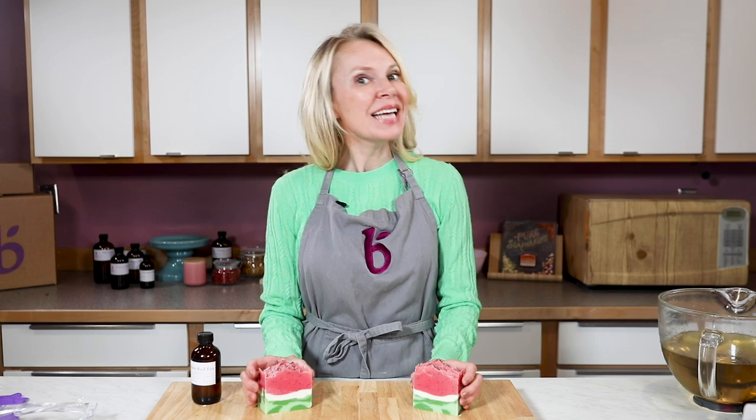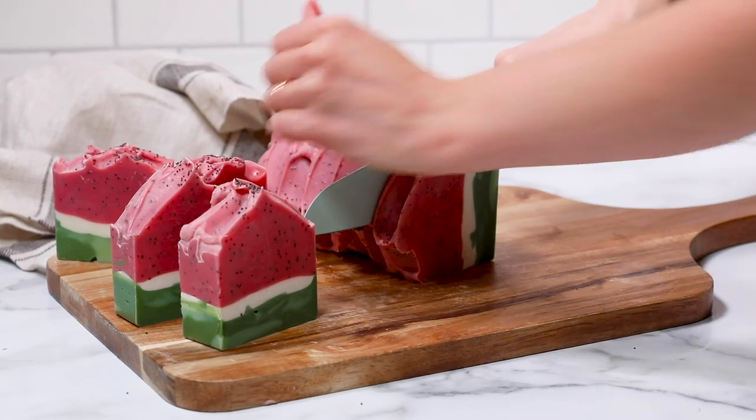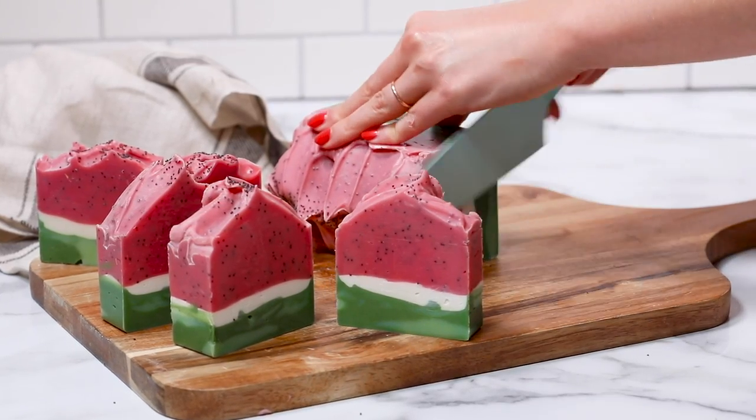Hi everyone, my name is Annemarie from Brambleberry.com. Today I'm going to show you how to make this intermediate soap making recipe. It's based on a tutorial I did back in 2016 that remains one of my most popular tutorials, so I thought it'd be perfect to show you right now on video.